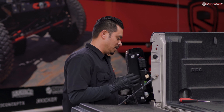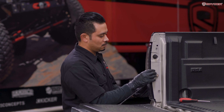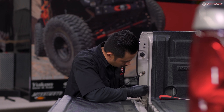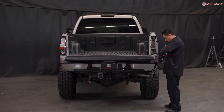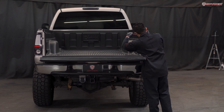Carefully seat your tail light in place and reinstall your two Phillips screws. Now that we're done installing the driver's side tail light, let's repeat the same process on the passenger side.